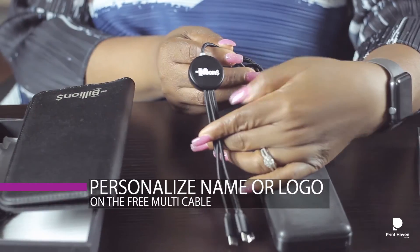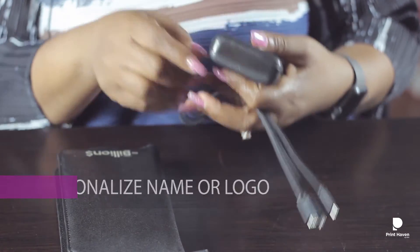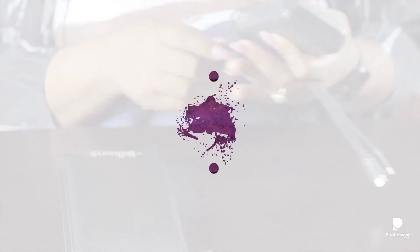You get this free of charge if you buy the wallet from us. Make sure you click on the link provided and place your order. Bye!